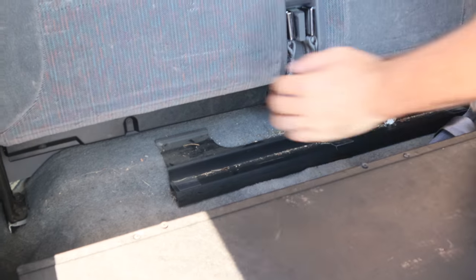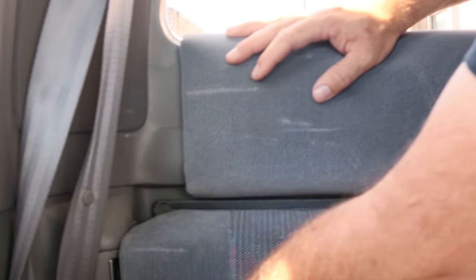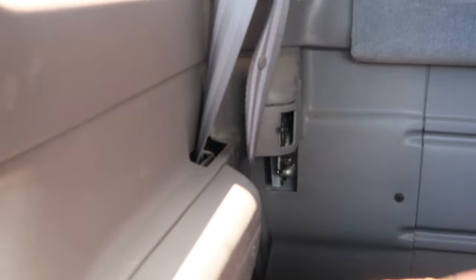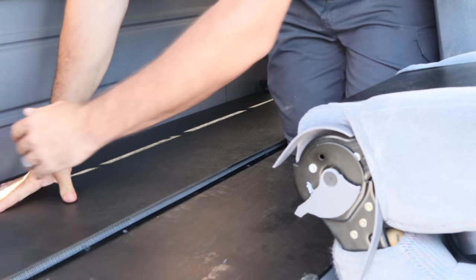Over on the passenger side back compartment there's a little switch. Flip it — push the switch up — and the top of the back seat folds down. Now you have a workbench area or a bed.